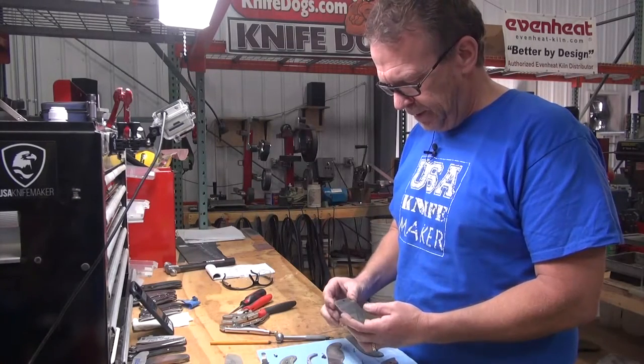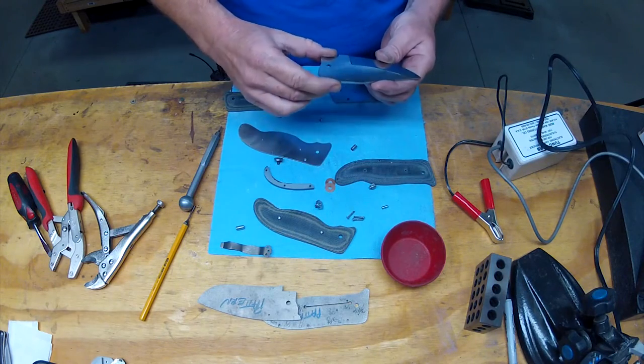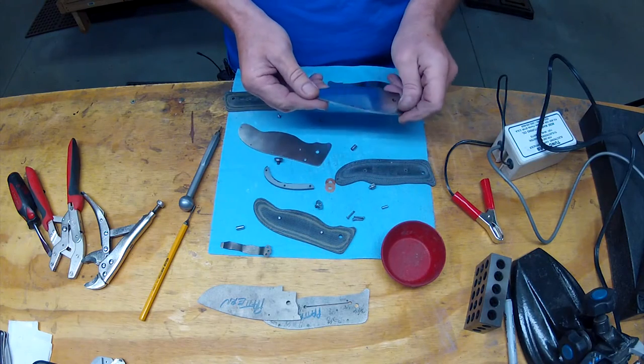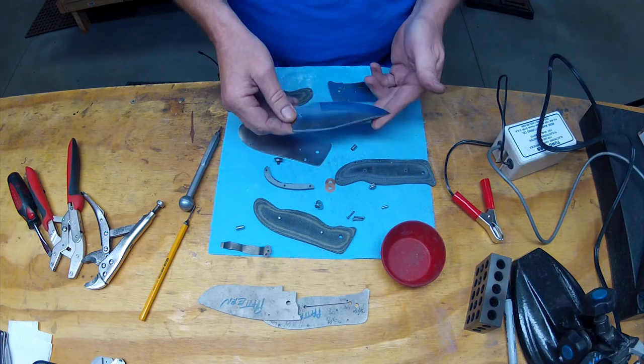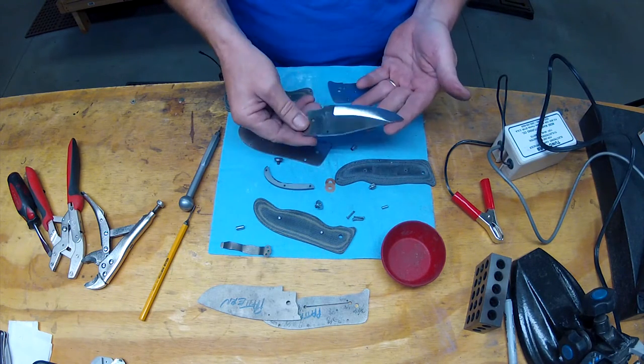I pulled the blade out of heat treat and cleaned up all the patina. It's basically the same process as grinding, just with a finer grit — take it to the finish that you want. This is a user knife, so I didn't take it all the way to mirror, and I'm okay with how that came out.